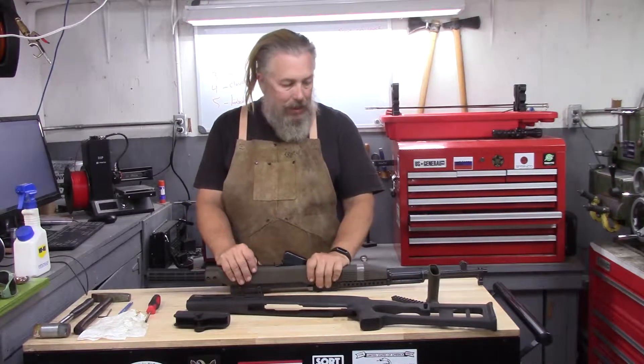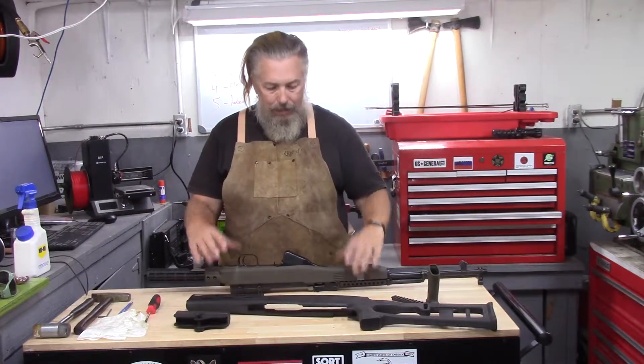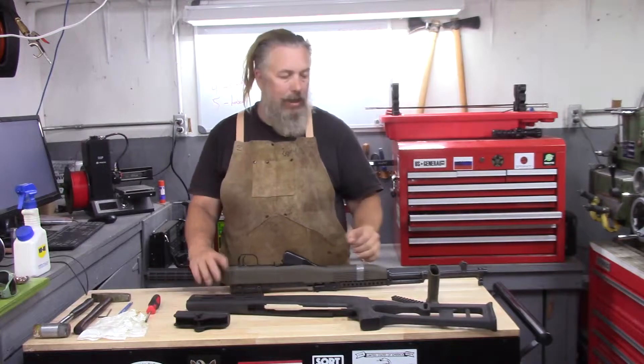Welcome to the next part in the series on the SKS Bubbified DMR. You can probably hear the puppies in the background — they're being a little squeaky right now.